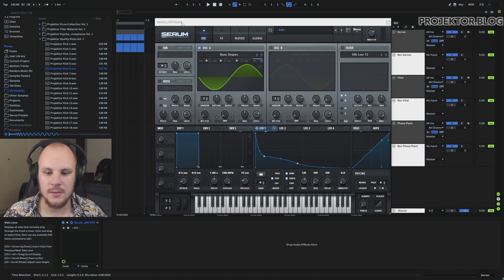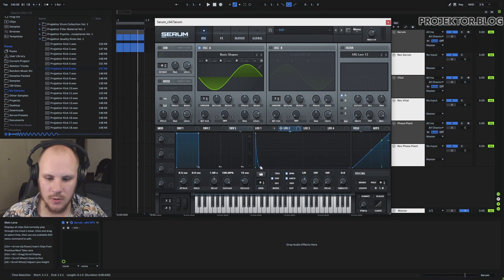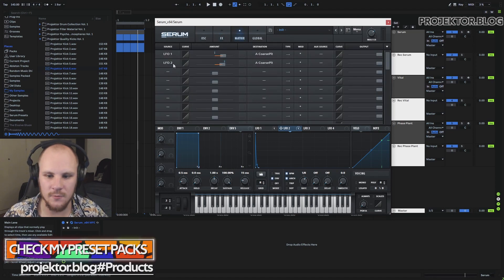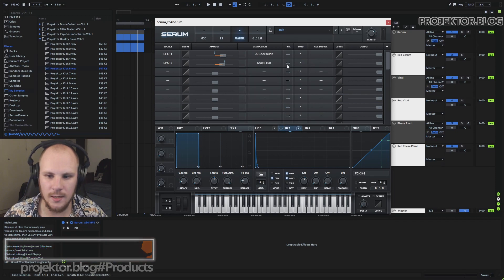Now we get that bit of oomph we're searching for in the kick, but we don't have a click or transient yet. For that we use LFO 2, again in envelope 1/8 mode, and set a nice quick transient shape. We can't just target the same pitch modulation destination because it can only go up 64 semitones maximum, which isn't enough. So I set LFO 2 to global master tuning instead, make sure it's unidirectional, and now we have a little more click.